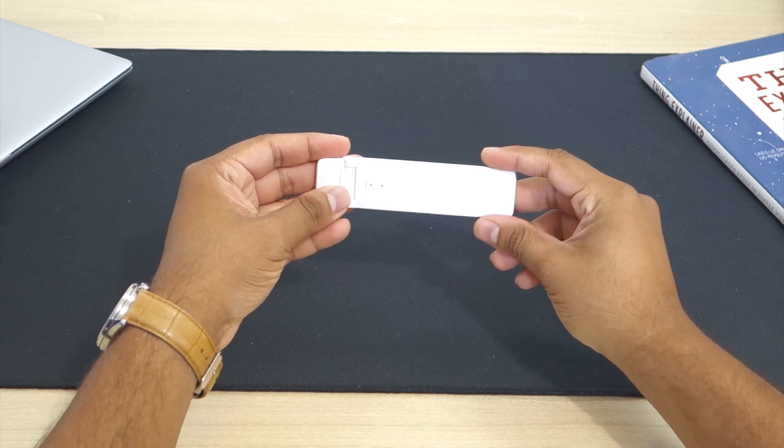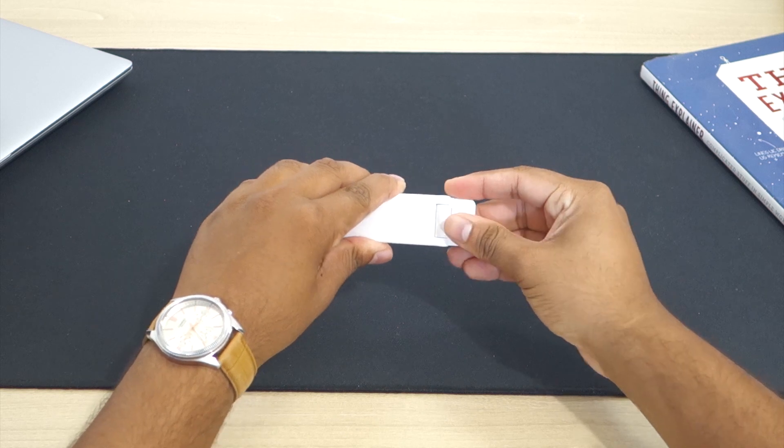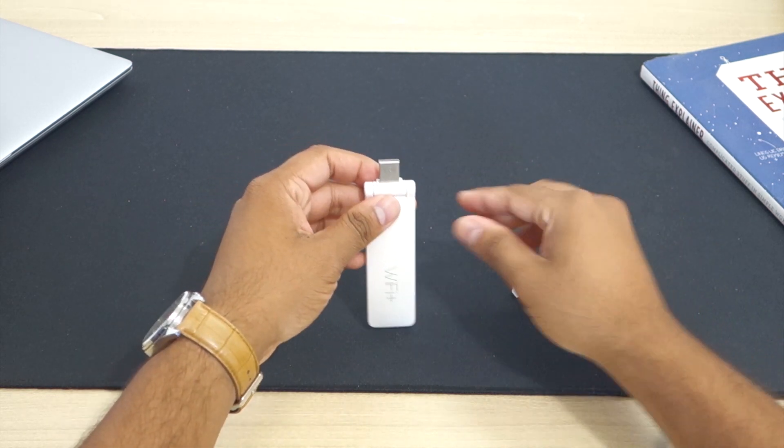We can open the front cap to expose the USB port which powers the device, so you can use it with any charger that you may have lying around.